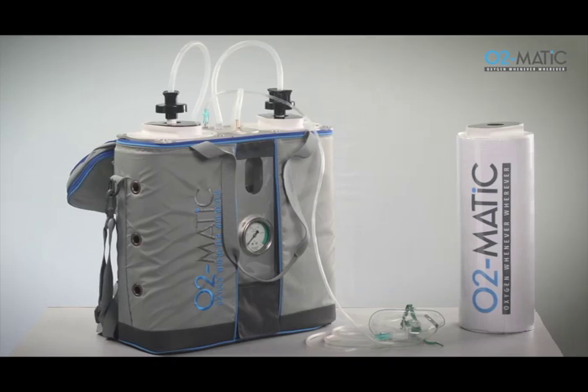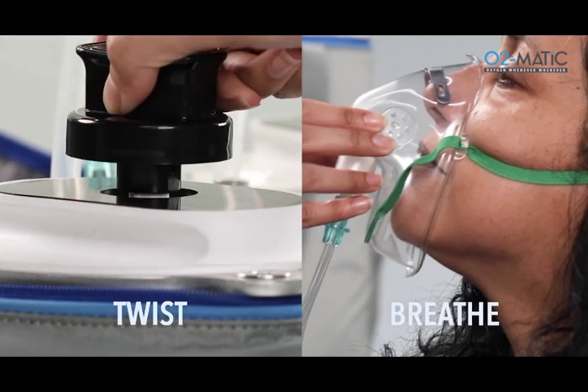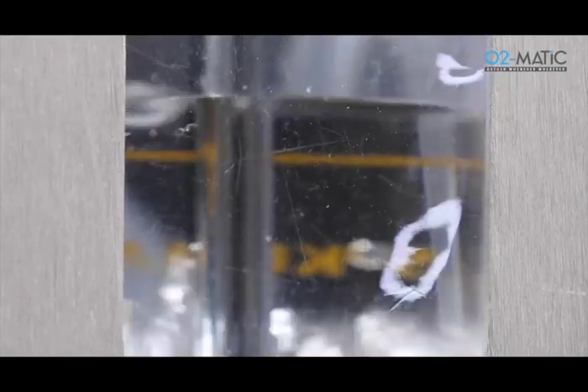In the event of a critical emergency, O2Matic's Portia delivers medical oxygen in less than a minute. Just twist and breathe. Oxygen generation starts in less than 40 seconds.